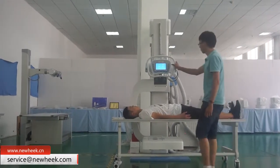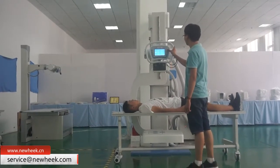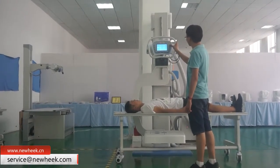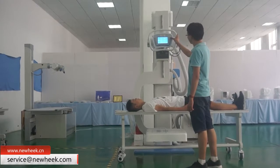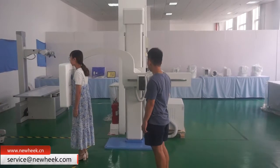People can also lie on a radiology table for photography. It controls the lift with one key, and the rotation has been adjusted to the best angle and distance.